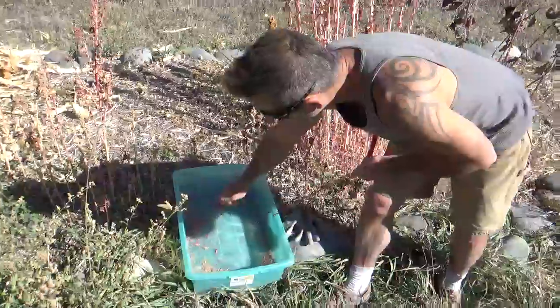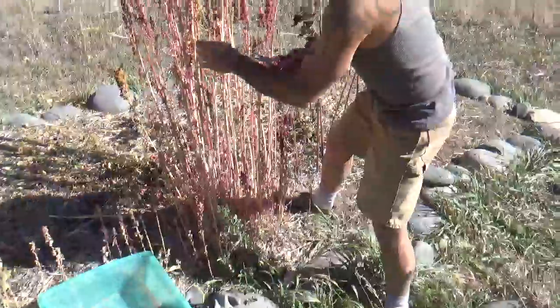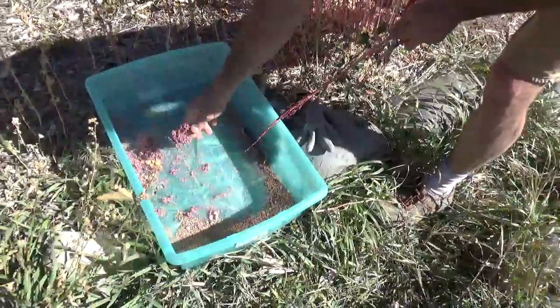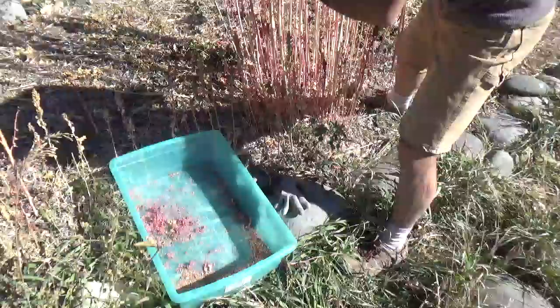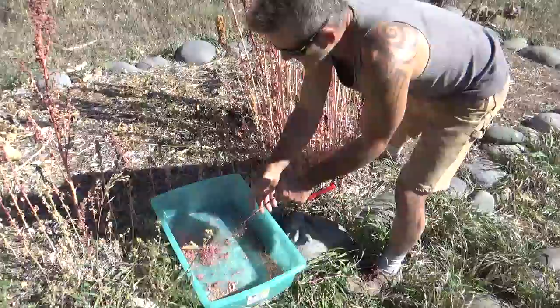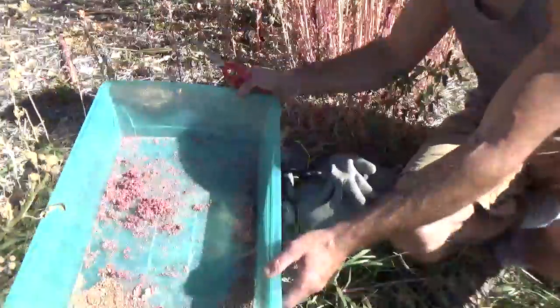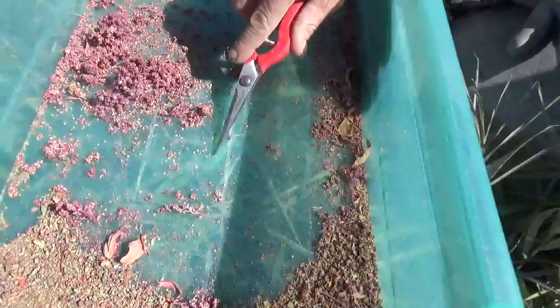You could just pull it off with your hand like that. I'm basically just gonna strip these into this pan here, leaving the tops. You can see as I'm dropping this in — get a close-up in here — you can see the quinoa right there. The quinoa are these tan, circular objects right inside the seed heads. One way to separate it is to just blow the chaff away, and you can see the quinoa is all left there.